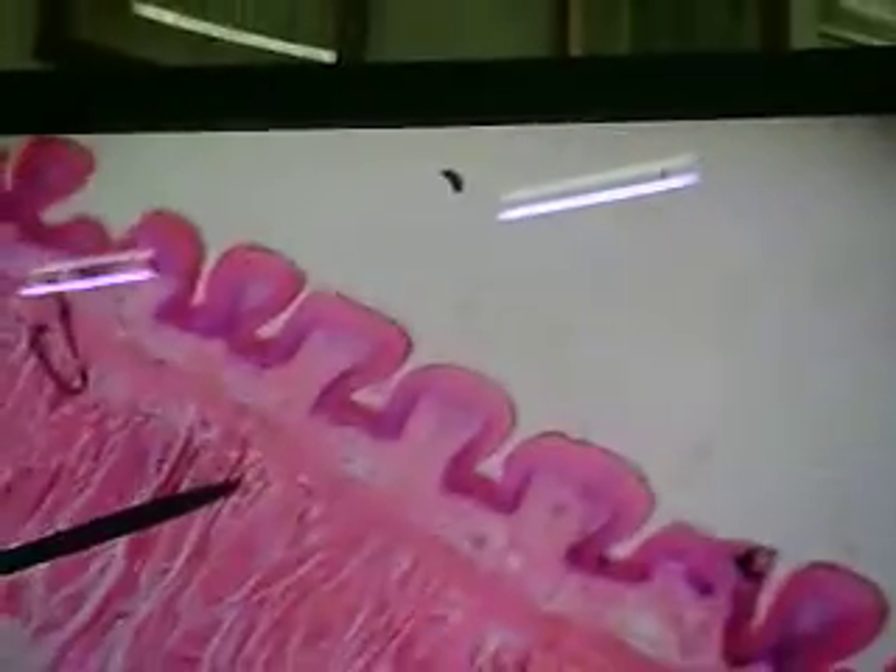I would just stick more to the lingual glands, the anterior two-thirds and posterior third.